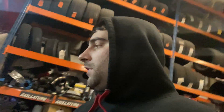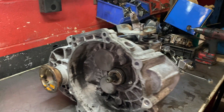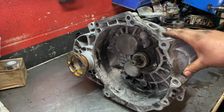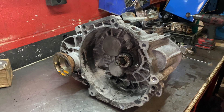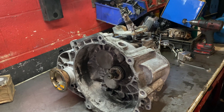Hello everyone, welcome to another video. Today we're going to be looking at this gearbox - I'm going to strip it and take you step by step through how I'm fitting all the parts. I know I recorded another video before on the gearbox similar to this and that video was around 40 minutes, but nobody is going to watch a 40-minute video.